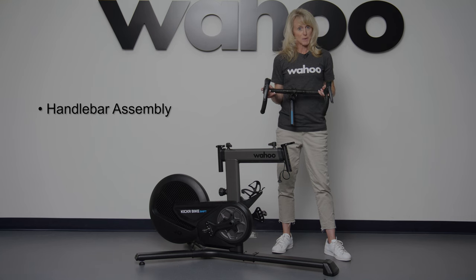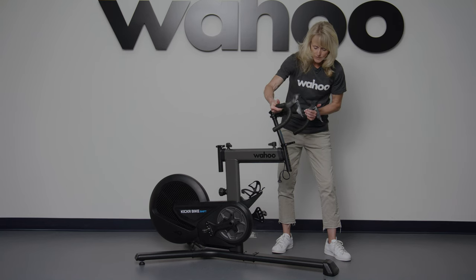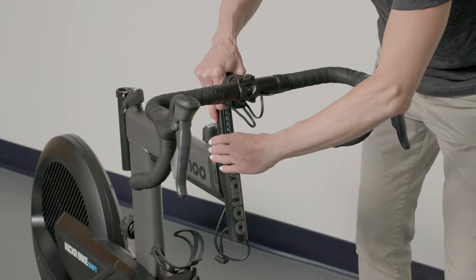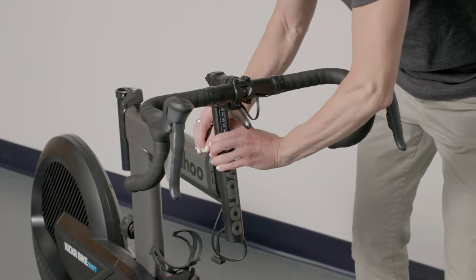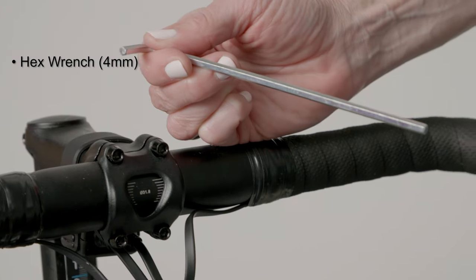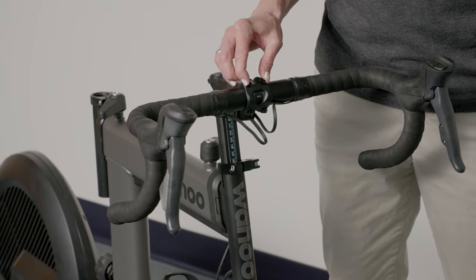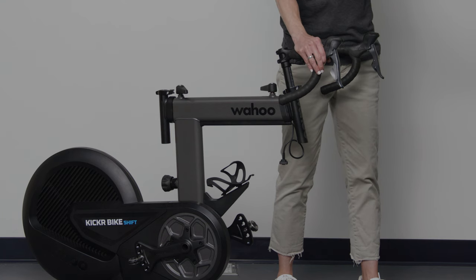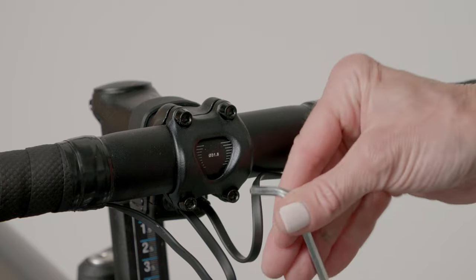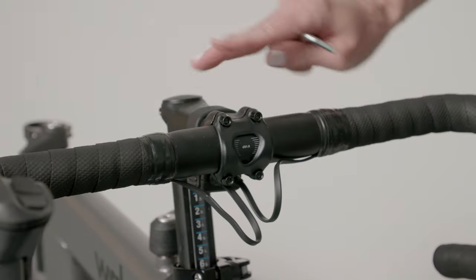Time for your handlebars. Simply adjust and loosen the quick release before sliding the bars into the frame. Once you have an approximate height, tighten, and the bars at this point should be level. If needed, use a four-millimeter Allen wrench to gently loosen — but do not remove — the stem bolts on the faceplate. Rotate the handlebars to your desired position and evenly retighten the stem bolts in a figure-eight pattern. Adjust the torque to five Newton meters.